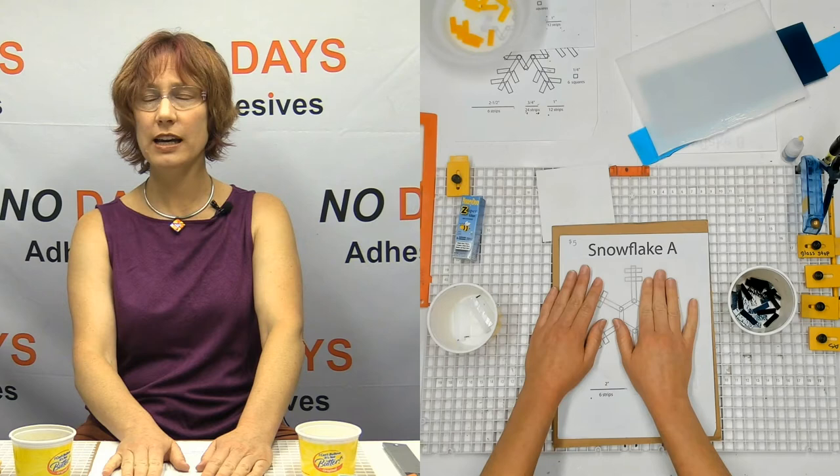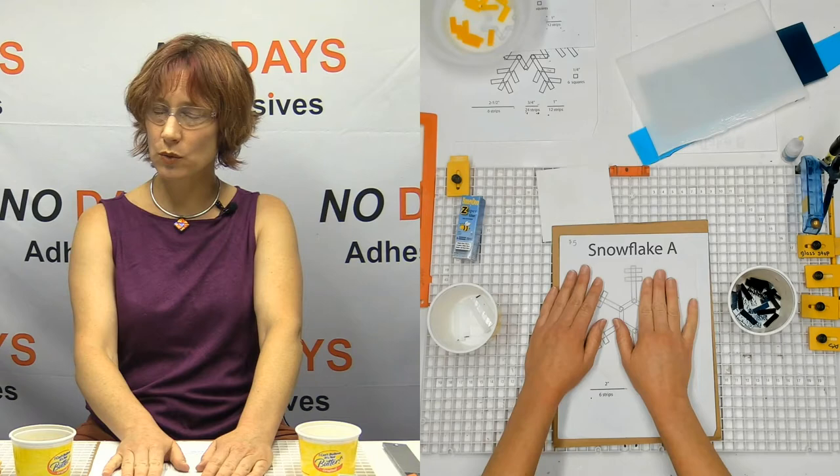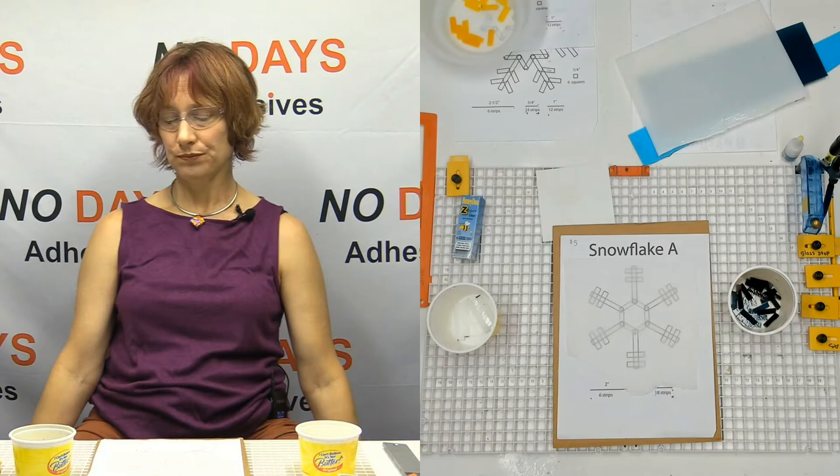I say it, and then I ask everybody: are we gluing glass to paper, or are we gluing glass to glass? For this project, we're gluing glass to glass — not to paper.